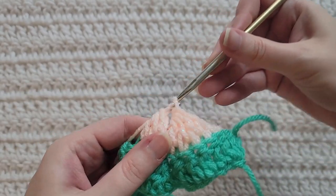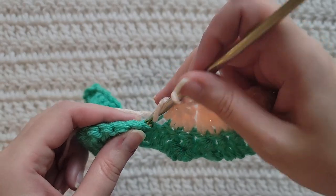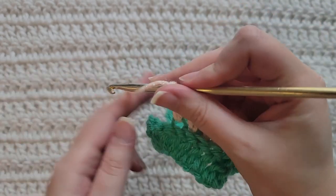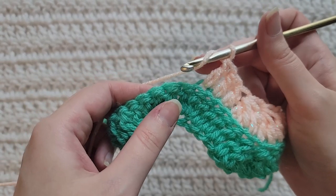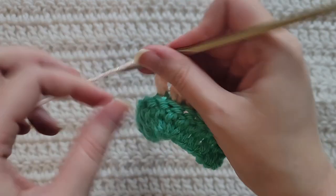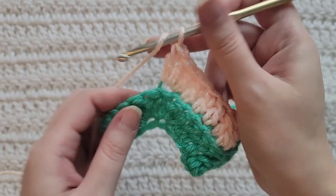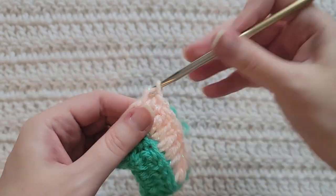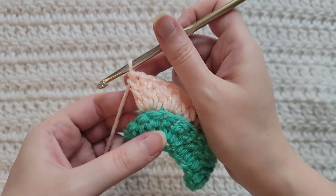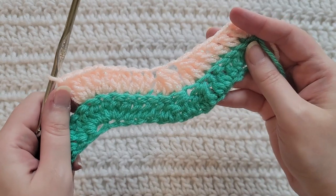Yarn over, take that through all of the loops to complete that decrease — there is that valley. Make one double crochet into each of the next three stitches using those back loops, so that's one, two, and three. We're ready to make our first peak. Make three double crochet into the next stitch using that back loop — one, two, and three all together. Then make one, two, and three double crochet into the next stitch using that back loop. You can see with us working into the back loops we're creating this edge along our stitches.